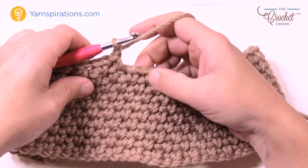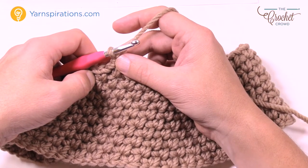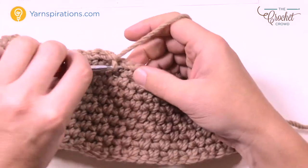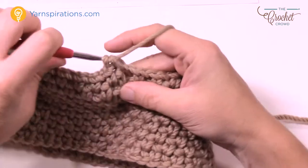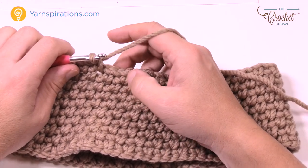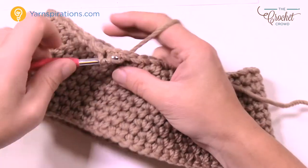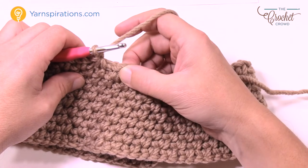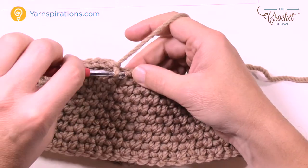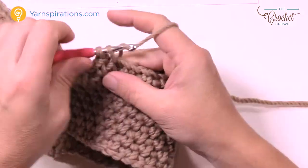Count out seven single crochets with chain one after each: 1, 2, 3, 4, 5, 6, and 7. Now we go back to the pattern — it says single crochet two together over the next two spaces. Chain one, put those next two together, chain one, and now for the next six times in a row just follow what we already know: single crochet, chain one — 1, 2, 3, 4, 5, 6. Chain one after that sixth, then put the next two together.